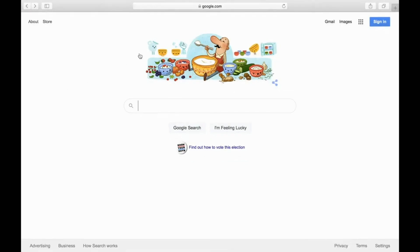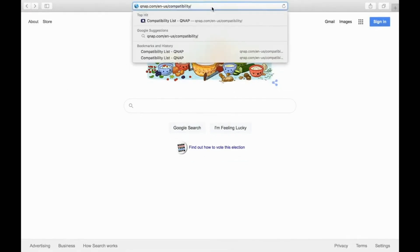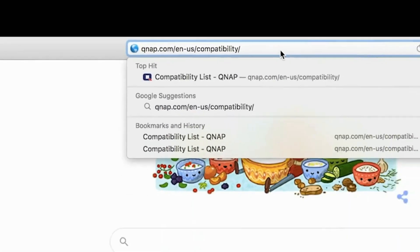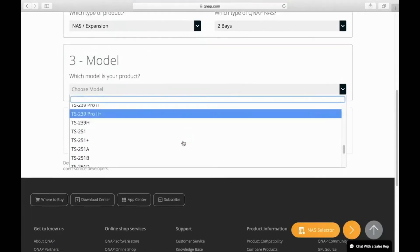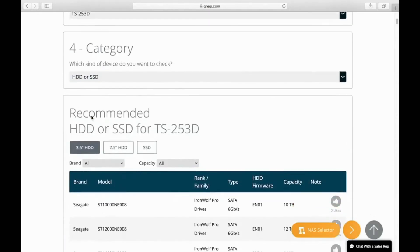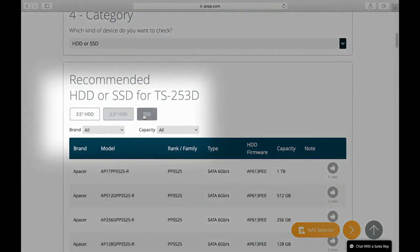To start, you'll want to make sure that you are using compatible drives. You can check compatibility using this link. Here, find your NAS model and select HDD or SSD as the category, or M.2 SSD for M.2 drives. Within the HDD or SSD category you can select between 3.5 inch, 2.5 inch, and SSDs.